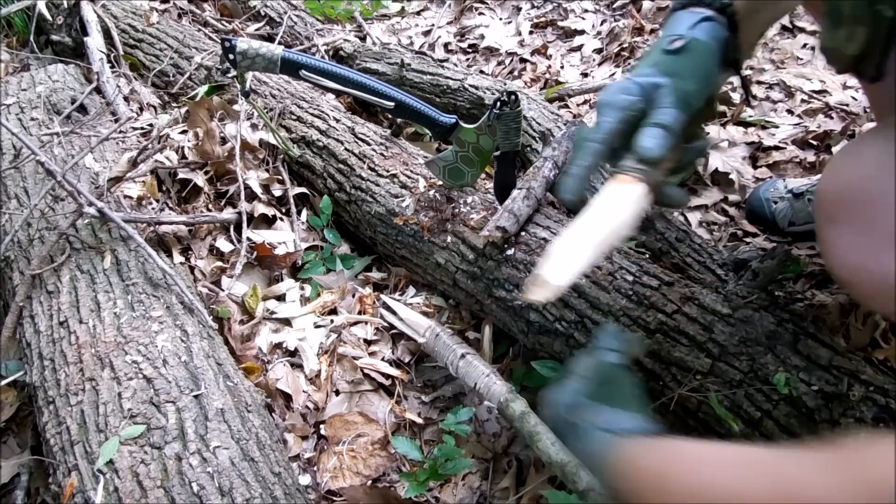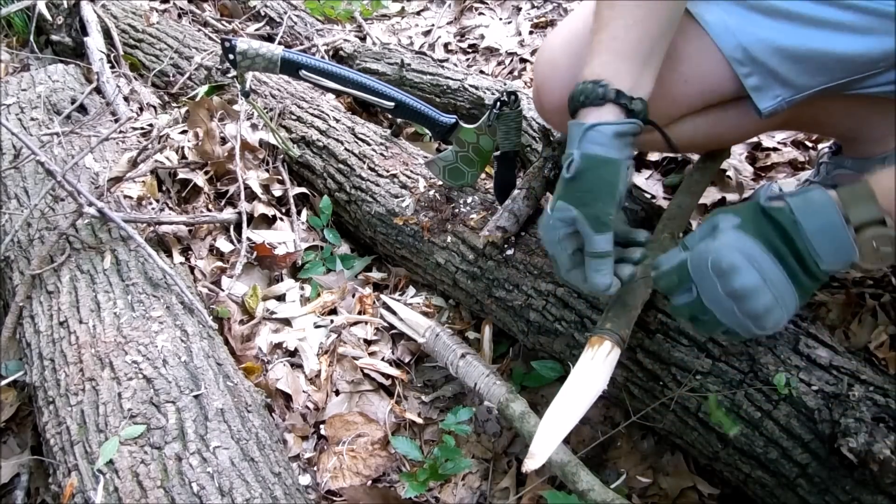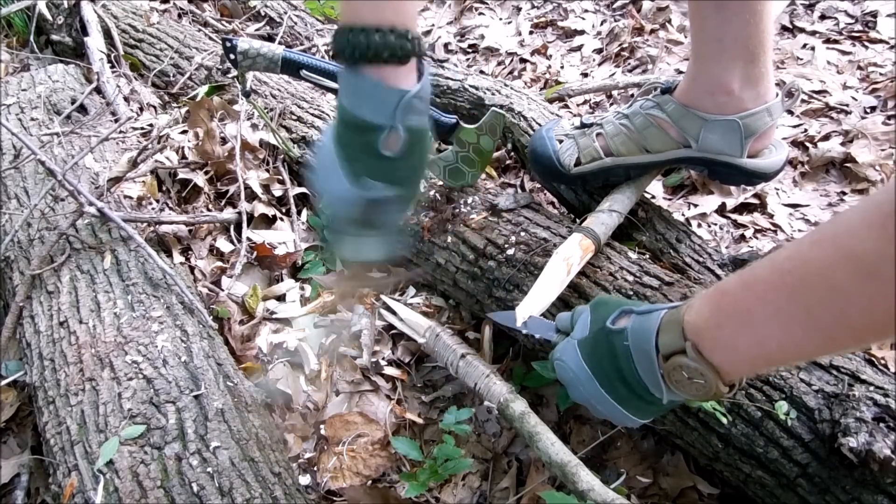The only thing I'm missing at this point is I don't have a fire going, so I can't fire harden the tip. I will say that previously when I was working with the spear I did that and it worked out pretty well.